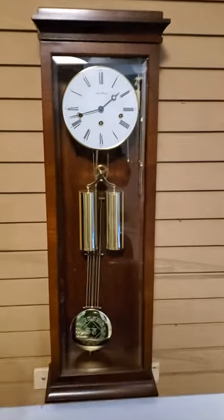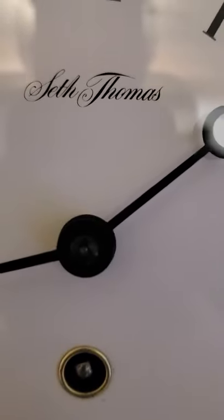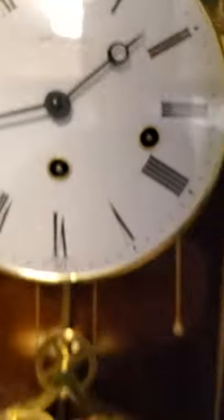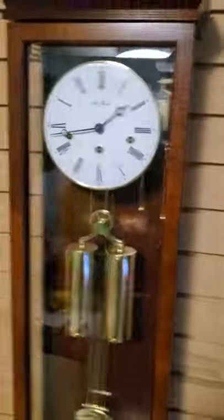Let me show you the dial here. The dial says Seth Thomas, of course. And it's got a beautiful pendulum. There's the weights. All brass, cable driven in the center. And look at that pendulum — it's engraved. It says ST, and at the bottom it says 'since 1813.' So it has glass on the sides. All the case glass is beveled. It's just unbelievably gorgeous. There's the movement and the hammers.